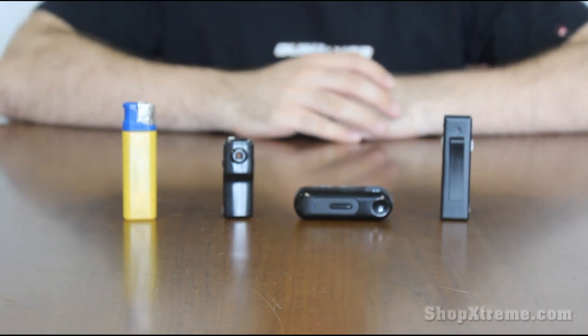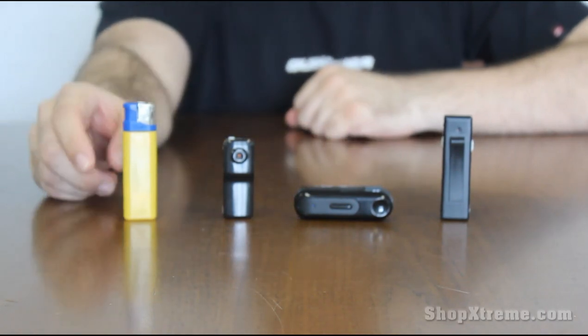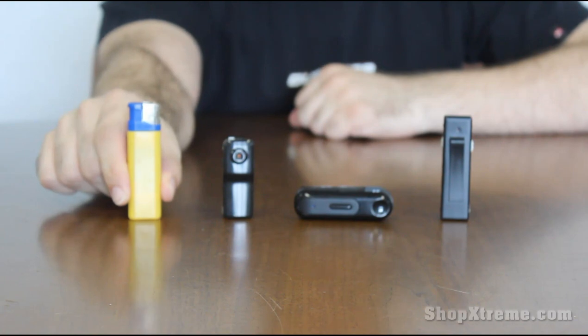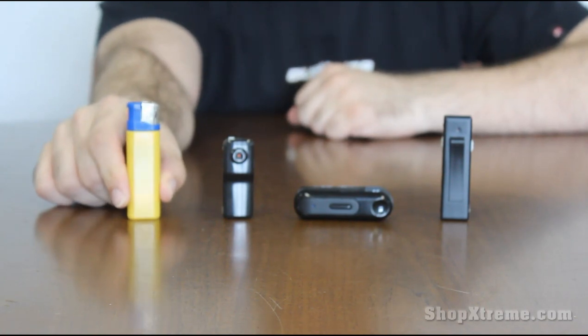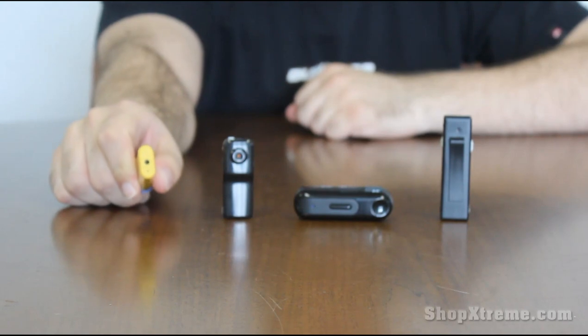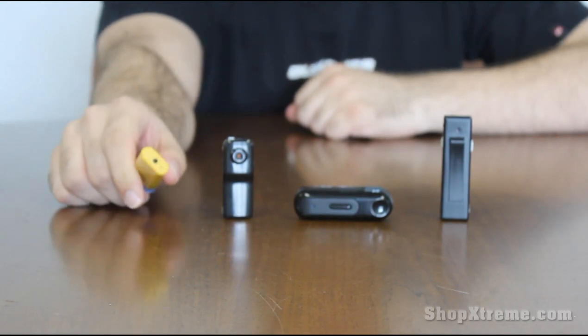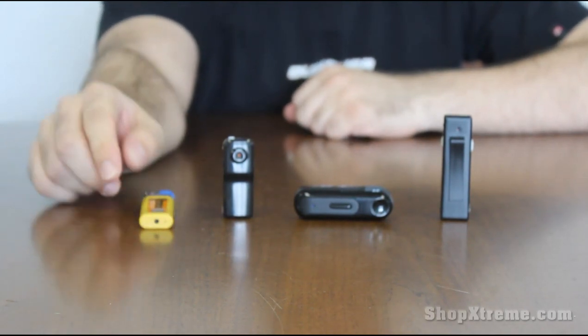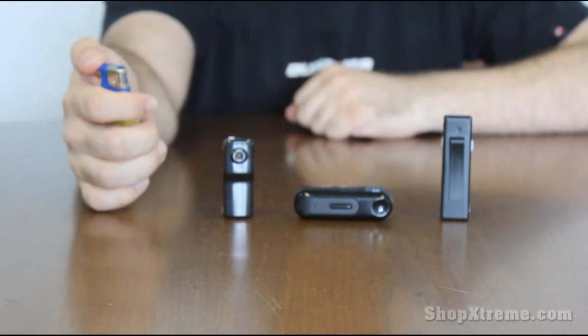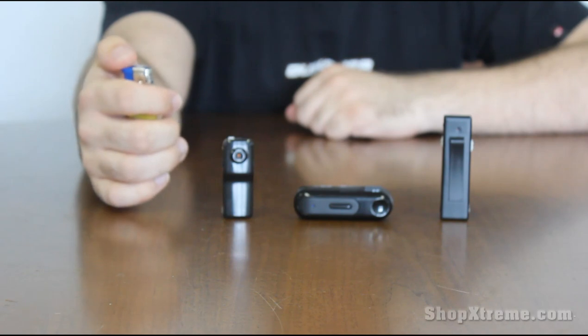The first one we have is probably the most convincing hidden camera spy gadget we have. It's made to look like a lighter, as you can see, and it has a camera and a microphone built in on the bottom of it right there. So you can set it down on a table and just hit this button right here to change the mode and make it start recording, and then you're good to go.